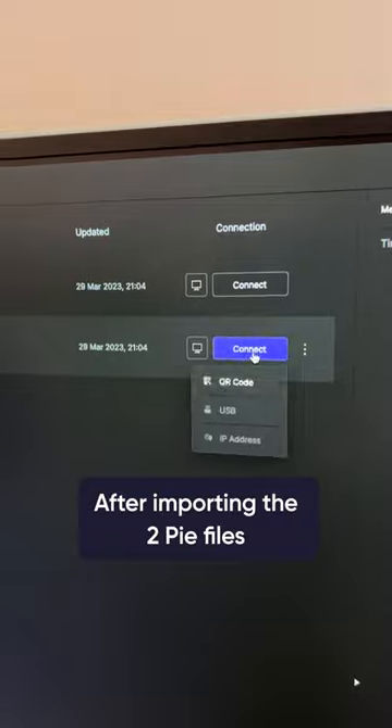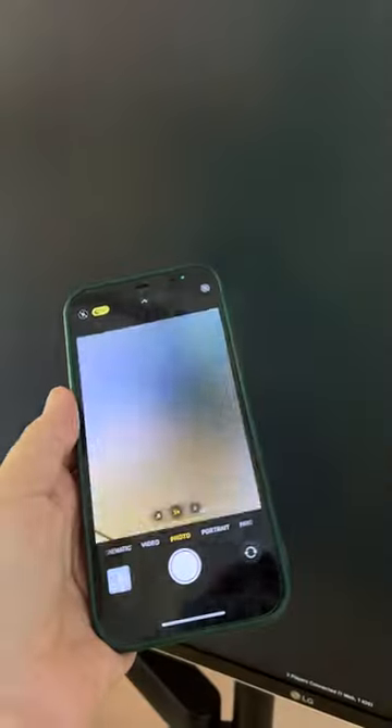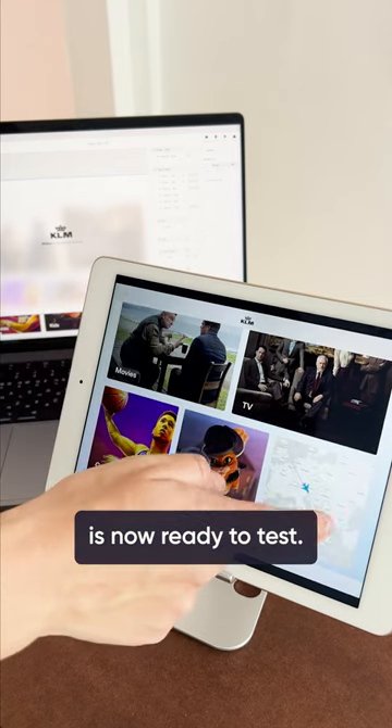Open ProtoPi Connect. After importing the two Pi files, scan the QR code with the phone, and then scan the QR code of the other Pi with the tablet. That's it! Your cross-device experience is now ready to test!